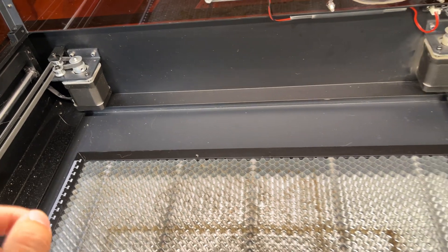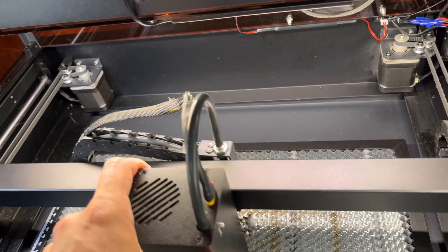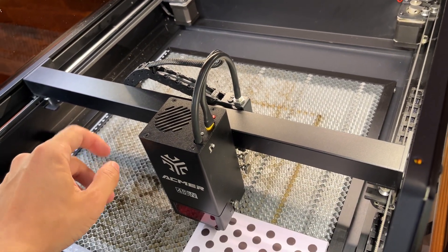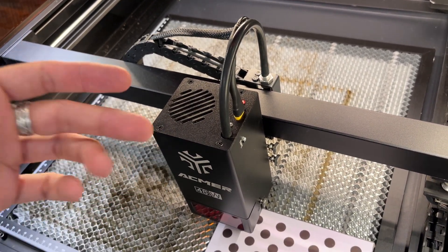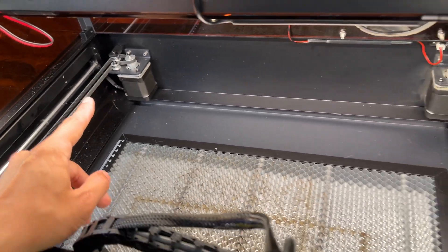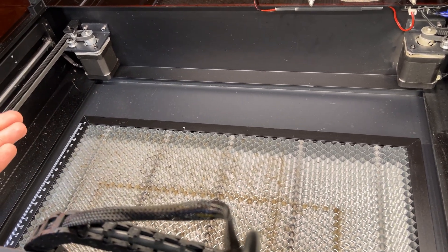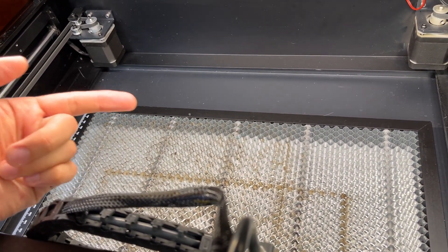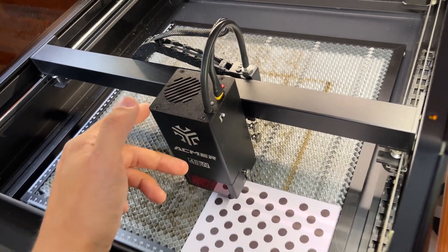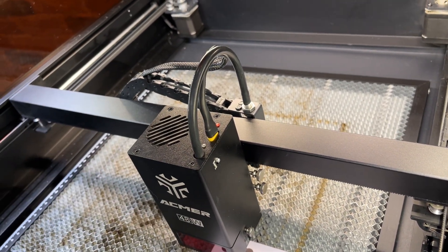Как в духовочку задвинули поддон и запустили гравер в работу. В этот гравер установили абсолютно новую систему перемещения лазерного модуля. Тут установлены два шаговых двигателя, они работают в паре. Это позволяет увеличить плавность хода и значительно повысить точность печати при увеличении скорости. В обычных граверах стоит один шаговый двигатель, и две боковые направляющие соединены металлическим валом. Тут же стоит два двигателя, и при увеличении скорости появляется эффект волны.